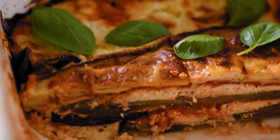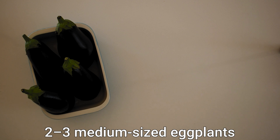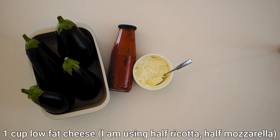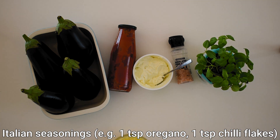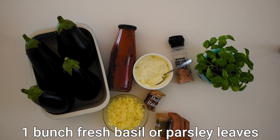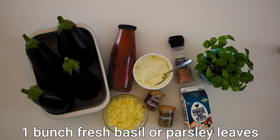You'll only need a few basic ingredients for our eggplant parmesan, also known as eggplant parmigiana or parmigiana di melanzane. You'll need just two to three medium-sized eggplants, 250 grams of tomato or napoletana or marinara sauce, one cup of low-fat ricotta cheese — optionally substituting some ricotta for low-fat mozzarella. Salt and pepper to taste, and optionally one cup of egg whites or crumbled tofu stirred through the cheese to make it even more protein-packed, great for pre and post workout meal prep. Italian seasonings such as one teaspoon of oregano and one teaspoon of chili flakes add a subtle hint of spice, and after baking garnish with fresh basil or parsley leaves.